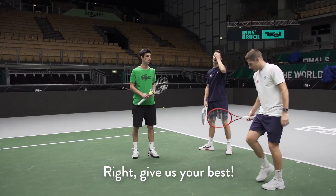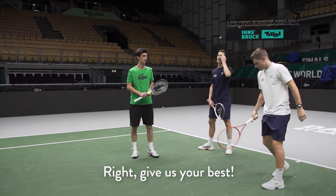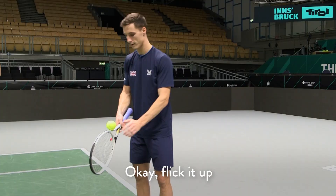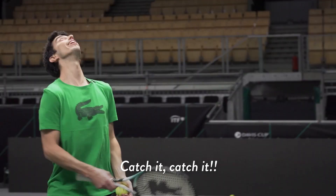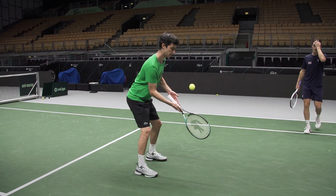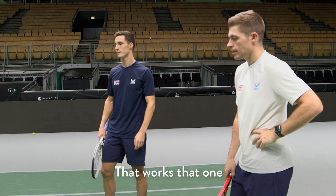Give us your best. My best one? This is like one of my favorite tricks. Flick it up, 360, kick. Wait — got it! That was nice. Good job. Thanks guys.